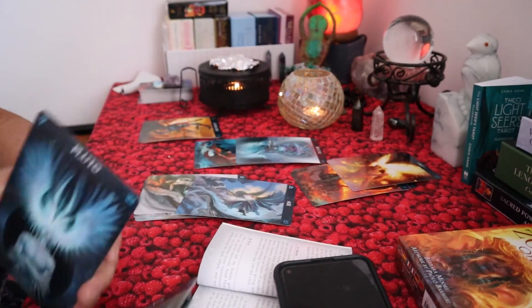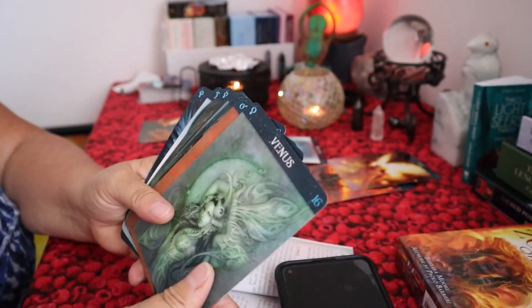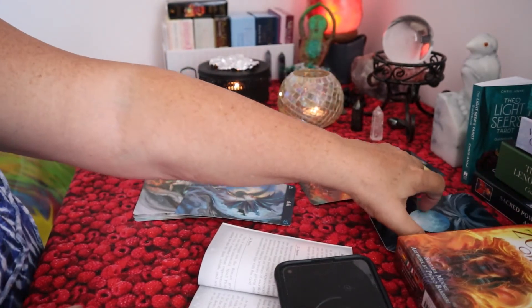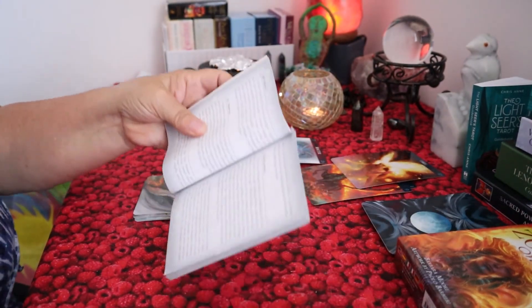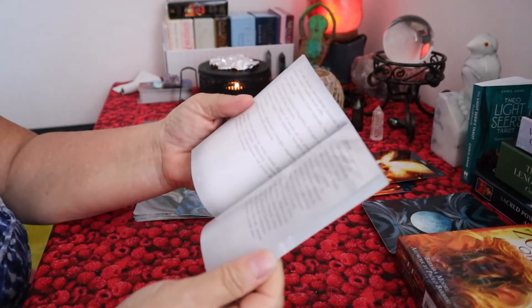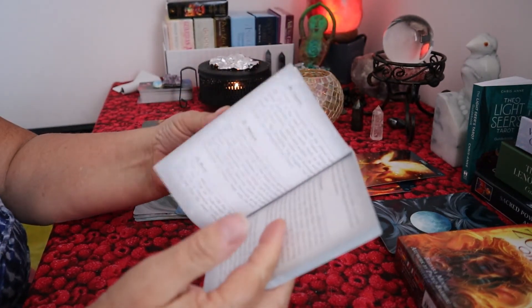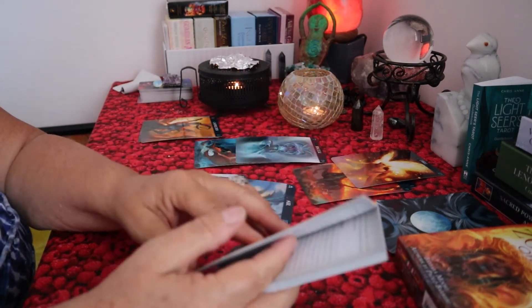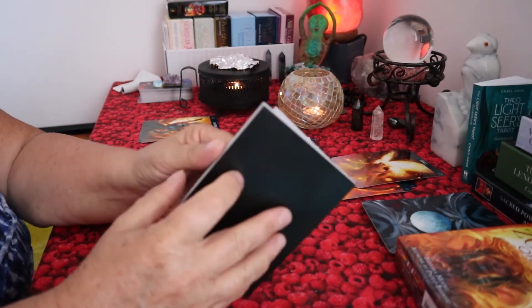In the book it has meanings for every card. There's a different meaning for every planet. This book is excellent — it really describes all the zodiac signs, all the element signs, and all the meanings for every planet.